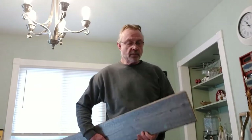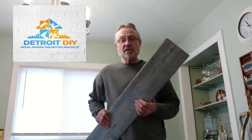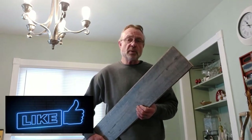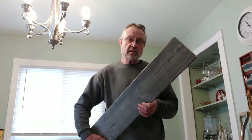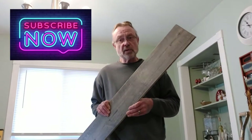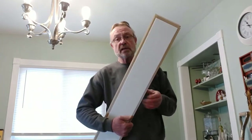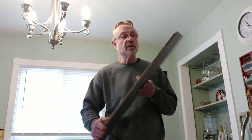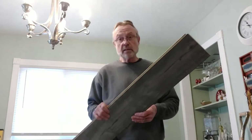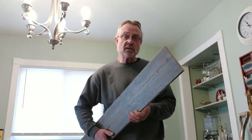Hey everybody, what's going on? Today we're going to install some laminate flooring. I'm going to break this down into two pieces — a little mini series: one, prepping the floor and getting it ready to install, and two, installing. This is a Mohawk Home Series laminate flooring, got it at Costco. It comes with a really good price, has the padding already installed, and it's a nice thick lock-together plank.